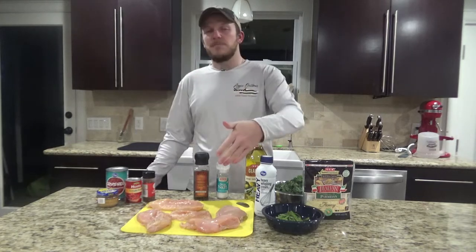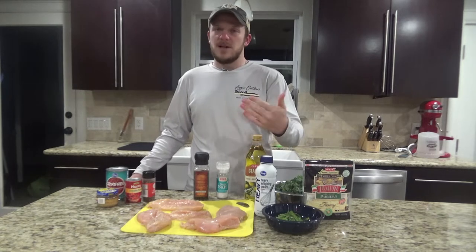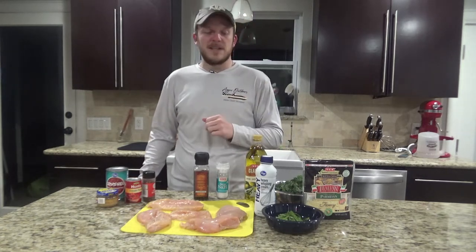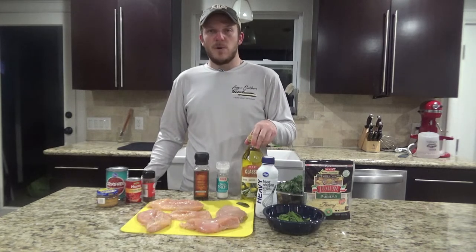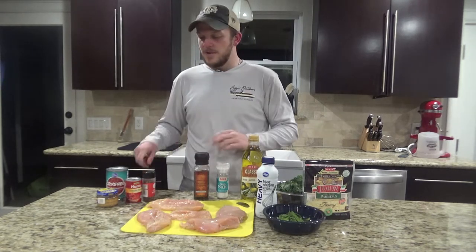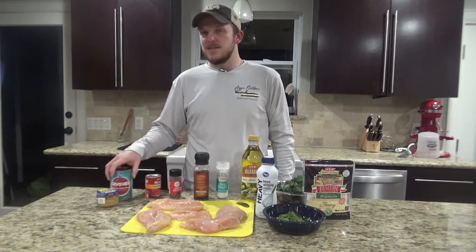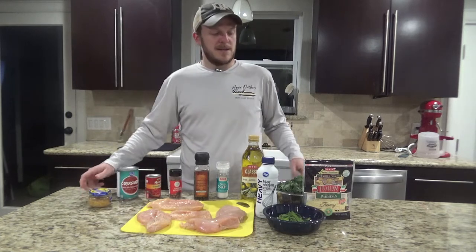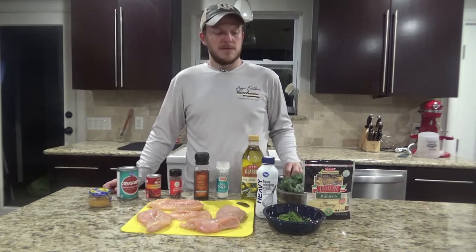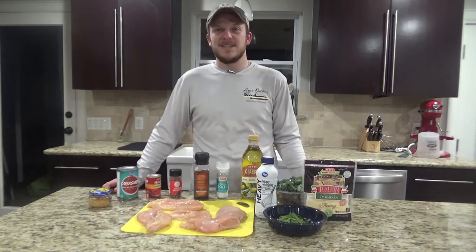What you'll need for this is about a pound to a pound and a half of chicken — I had about three chicken breasts, and I sliced some of them in half so they're all pretty much an even thickness. You'll need some cream, olive oil, salt and pepper, crushed red pepper, tomato paste, crushed tomatoes, some minced garlic, some kale, a little bit of basil for garnish, and of course my favorite, Parmesan cheese.